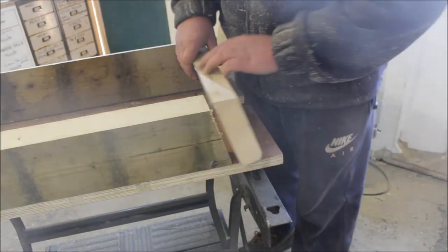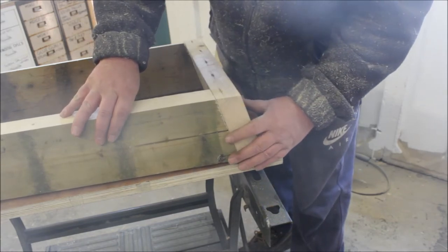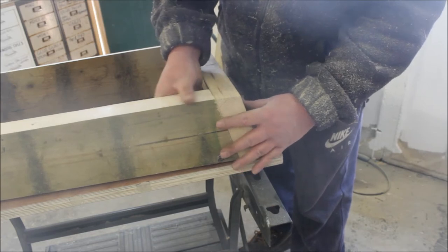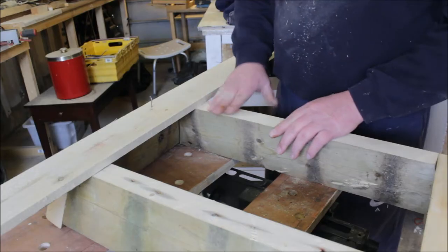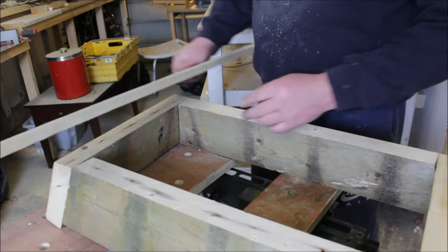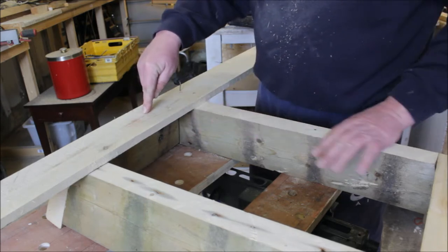So when you've got the angles on and I screw that together, it's going to be a nice flat surface. Now the corners are flush. I'm going to glue and screw some pallet wood down to the bottom of the base.